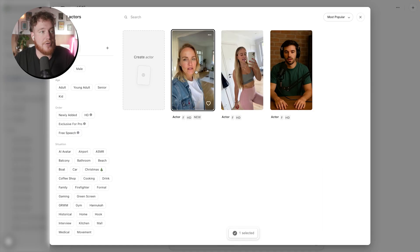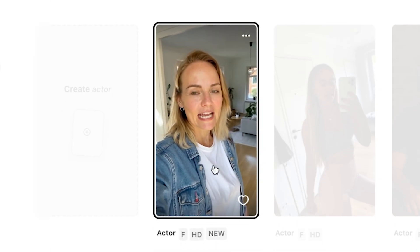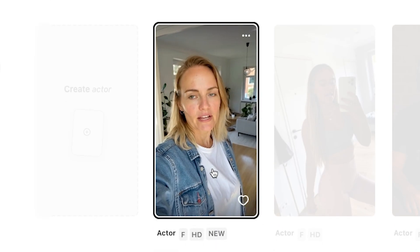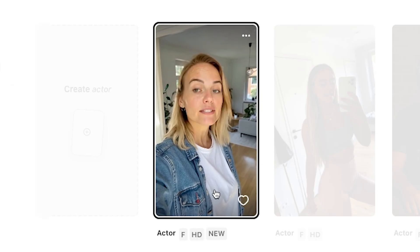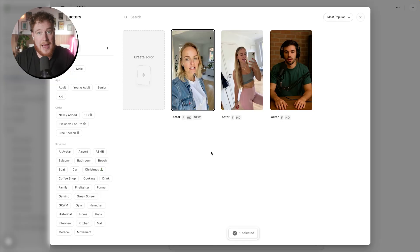So I did that and I created this actor here. "Hey you, welcome to Arcads. I'm one of the natural AI actors you can use for your ads. Create a script you think will work well, choose some actors and let the magic happen." I mean, that's pretty damn impressive.